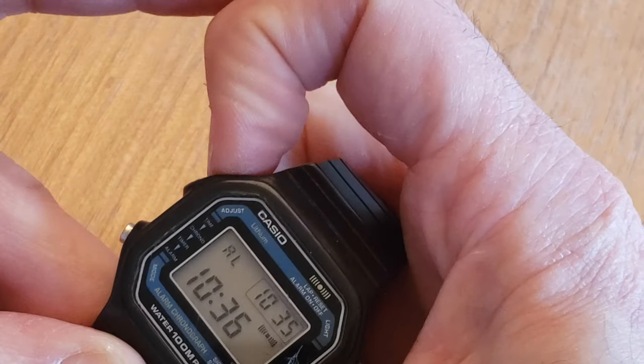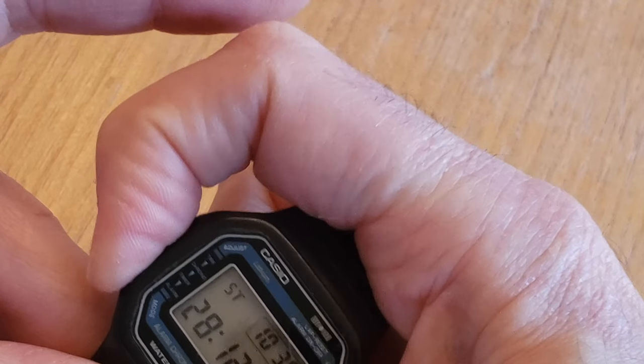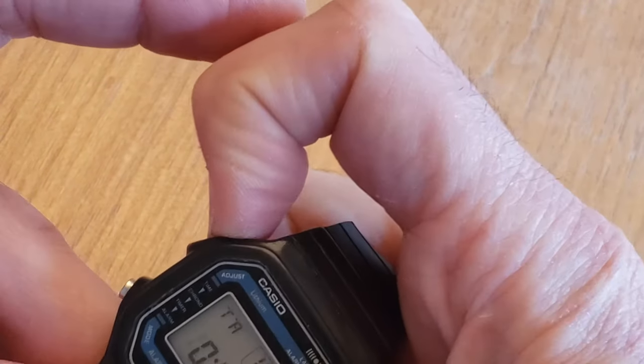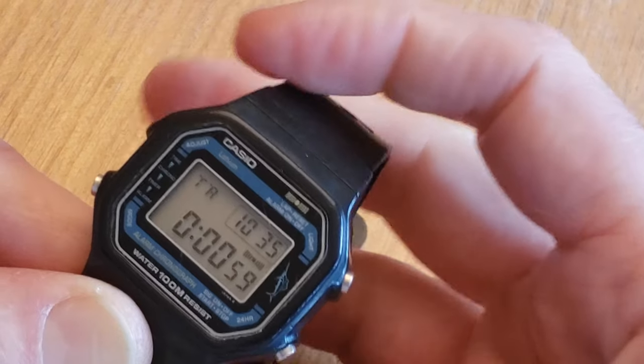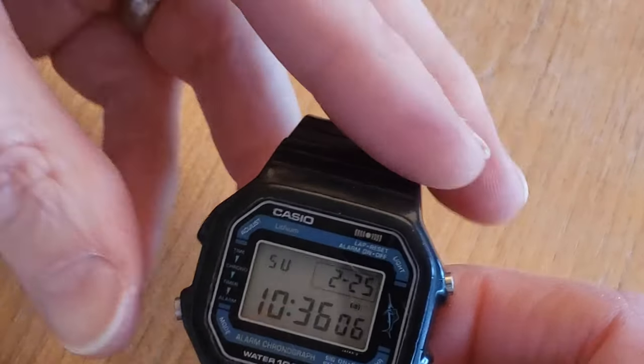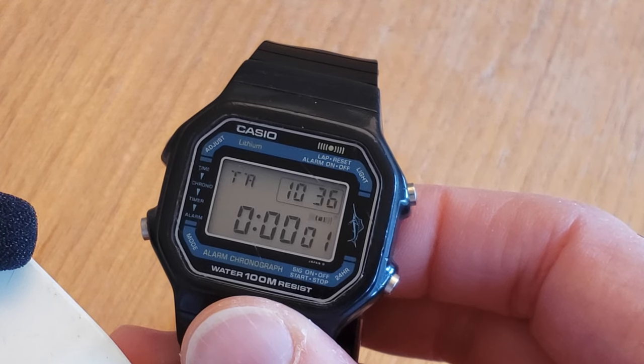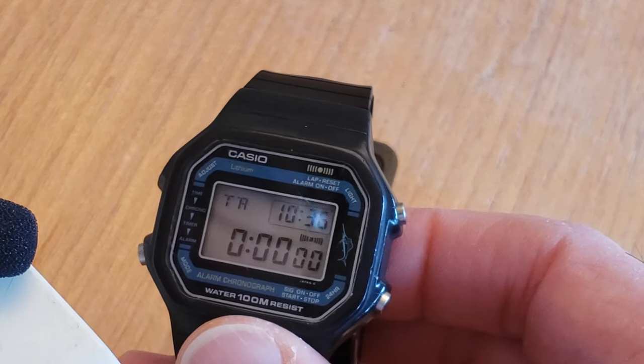One of my favorite features is a special feature that I think I happened upon myself: if you synchronize the alarm with the timer alarm, you will get a distinctive alarm sound which is different practically every time you do it. I like to offset the two alarms so you can hear one, then both combined, and then the other one. Simple pleasures in life, right?